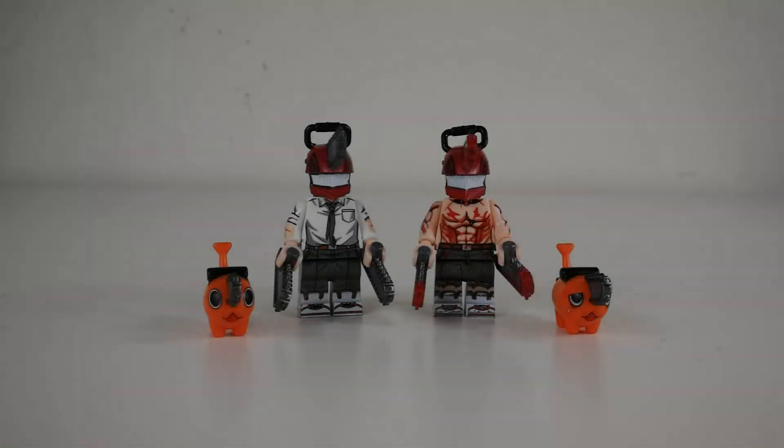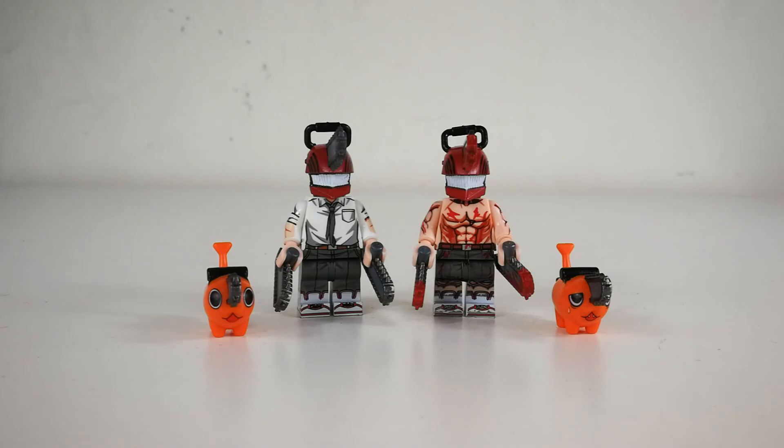Hello there, welcome back to another minifigures review video. In today's video we're gonna take a look at the Chainsaw Man minifigure, and this time it's from WM Blogs.